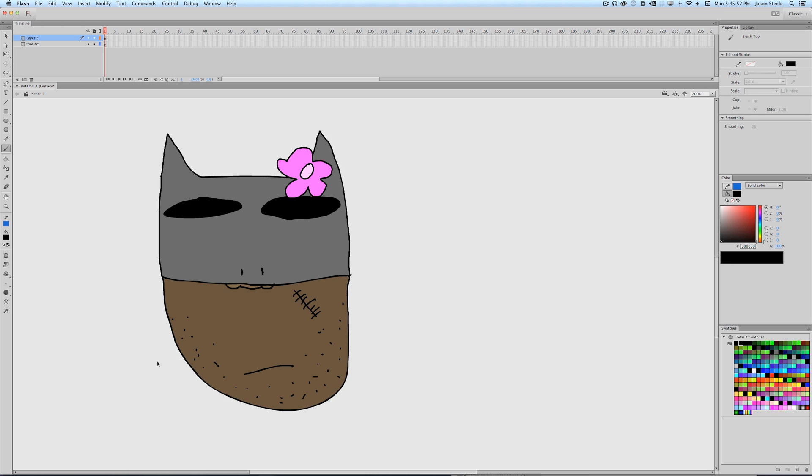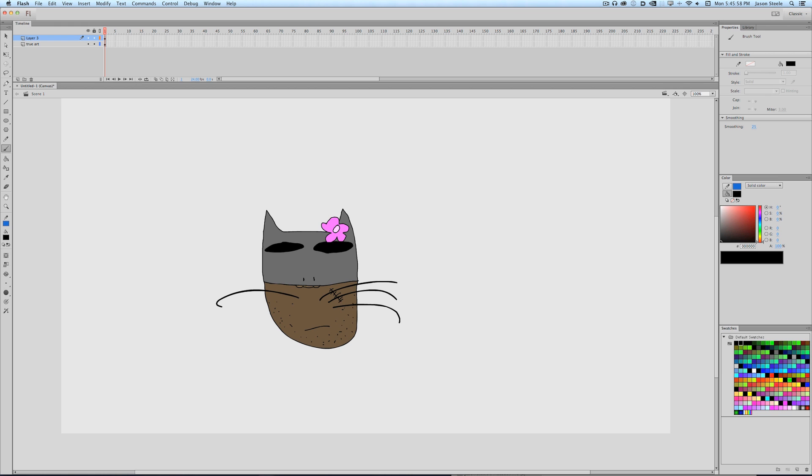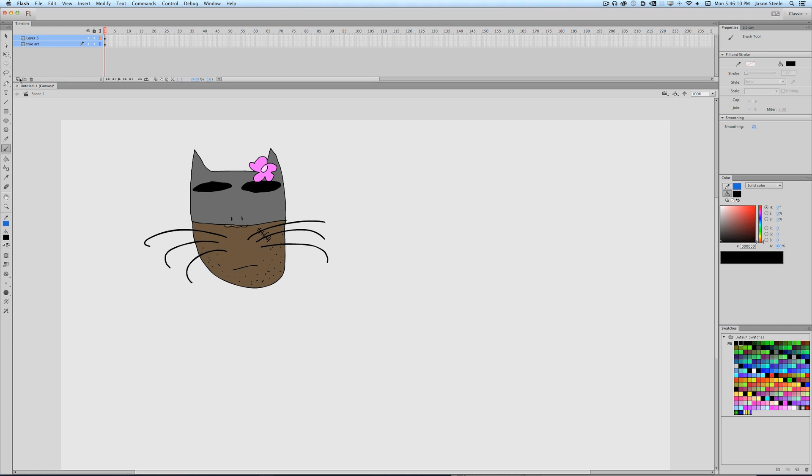I think the whiskers should be thicker. There we go. So now we've got Batman and Hello Kitty mashed together. But we gotta add the third element, which is My Little Pony.